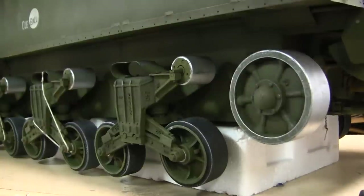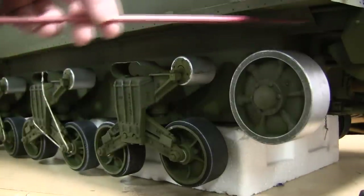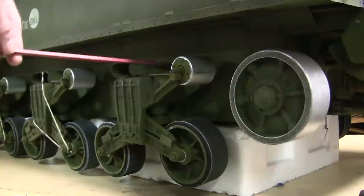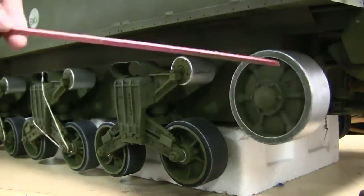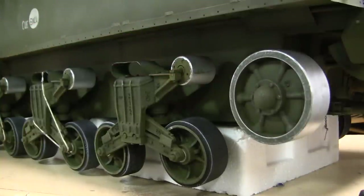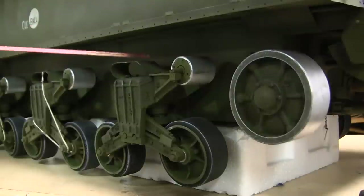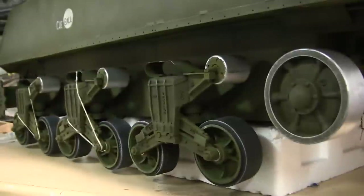As for the type of weathering you see here, this is all applied via dry brushing. Keep in mind that on the real tank, the track is constantly rubbing against these two components, which leads to the idler wheel and return roller having this type of appearance. The same type of weathering has also been applied to the top portions of the skid rail. Currently the suspension is complete and is awaiting the installation of the tank's track.